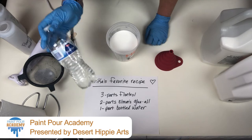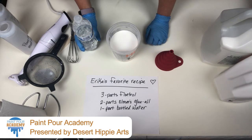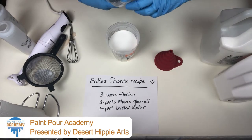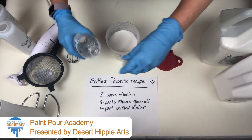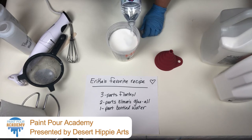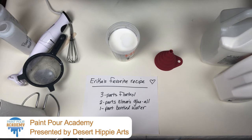And then one part bottled water. You can try using tap water, but I like bottled water or filtered water so it doesn't get that extra calcium buildup that tap water usually has. Filling that up to the water line. Pretty easy so far, huh?